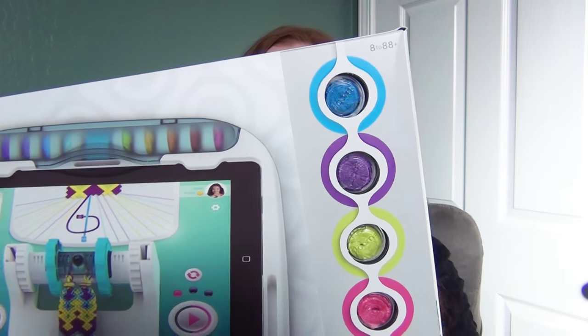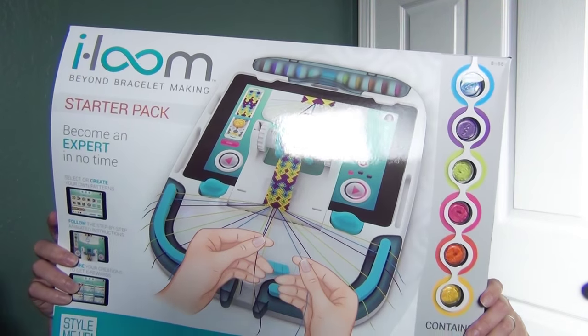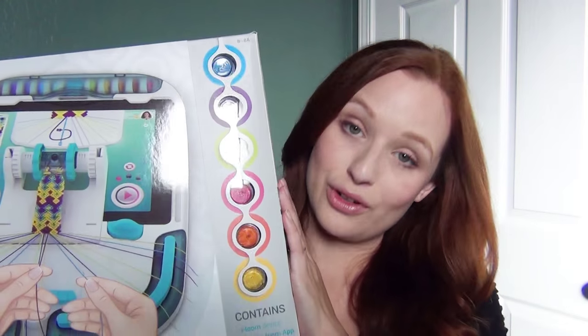Hi, I'm Kat and in this video I'm going to do an unboxing and a brief overview and tutorial for iLoom. I got sent this device and I'm really excited to use it. I've never really used any kind of loom device and this one makes friendship bracelets.